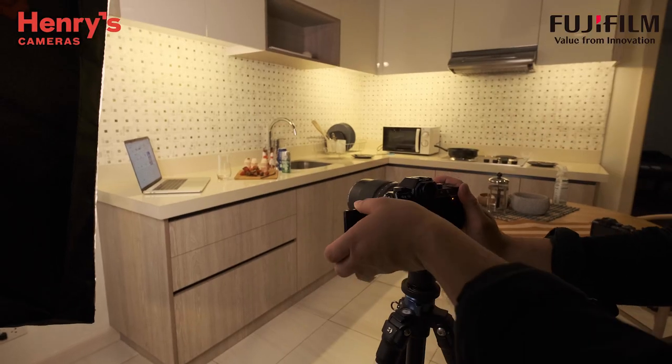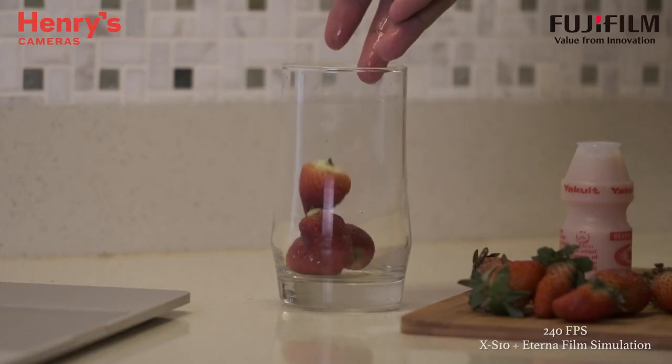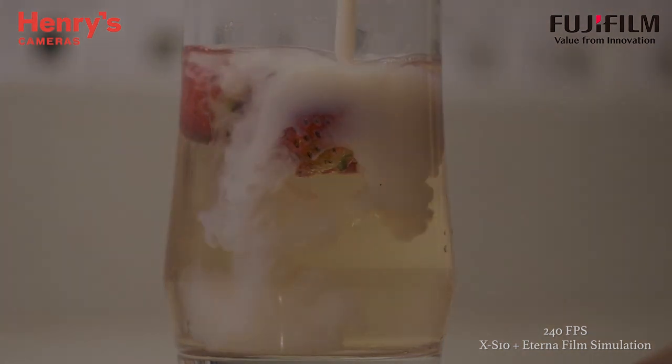Lately I've been doing product shoots at home. Here I did a mocktail shoot using 240fps and the 80mm for close-up shots. I recommend this camera for product videography.